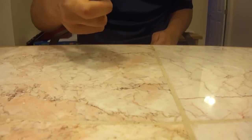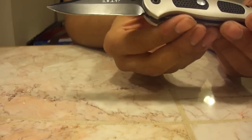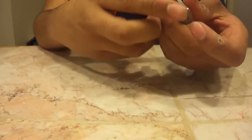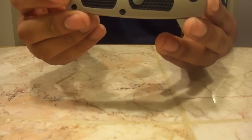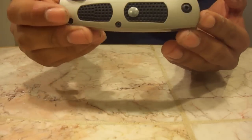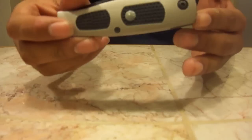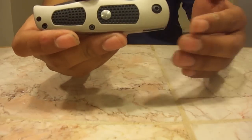I guess the automatic feature isn't necessary because I can open this knife pretty fast without it, but it's just nice to have — it's cool, something different, something out of the usual that I wanted to show you guys. If you're interested in this knife, check your local laws first on automatic knives. I'll post the link where I got this knife from in the description, and all the specifications will be in the description too. This is the Smith & Wesson SWAT Medium Dual Action Knife. Thanks for watching, more videos to come.